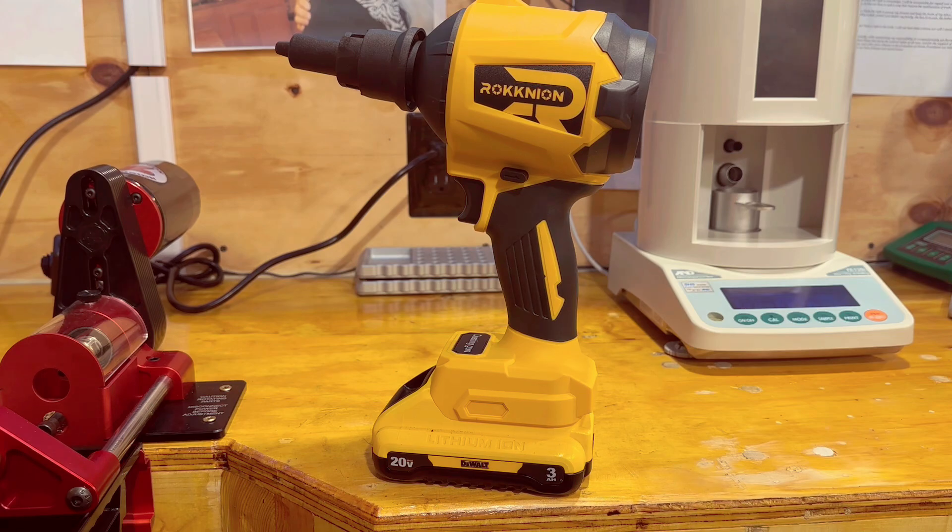This wouldn't be as useful in the shop — honestly, if you have a shop you're going to have an air compressor anyway. But indoors, inside a reloading room or something like that, it's quiet, doesn't take up a lot of space, and it uses the batteries you've already got. They have them for different battery types — I think they have Ryobi and Milwaukee and all those, so whichever tool system you're married to, you can probably get one of these.